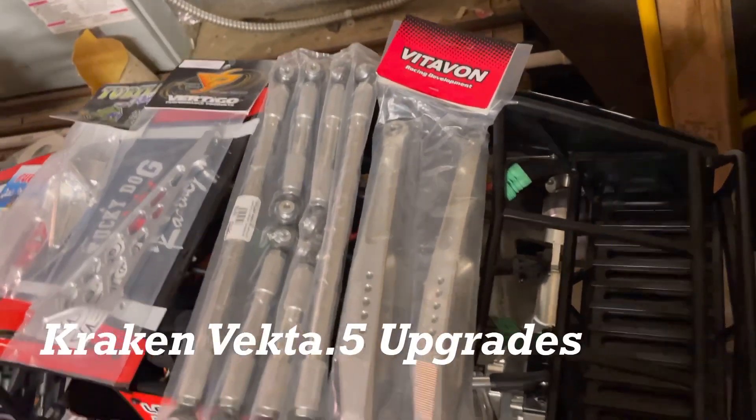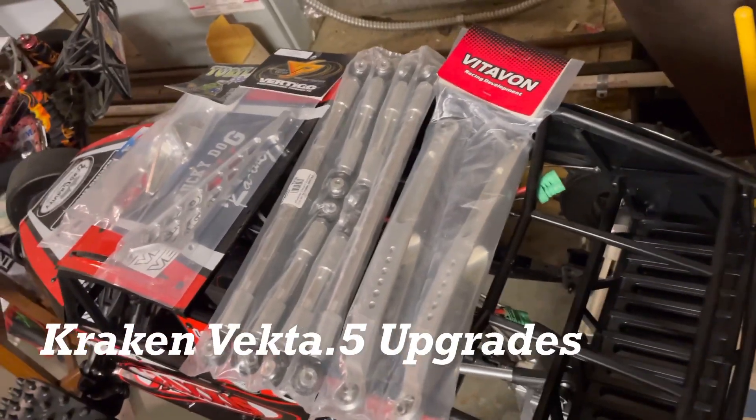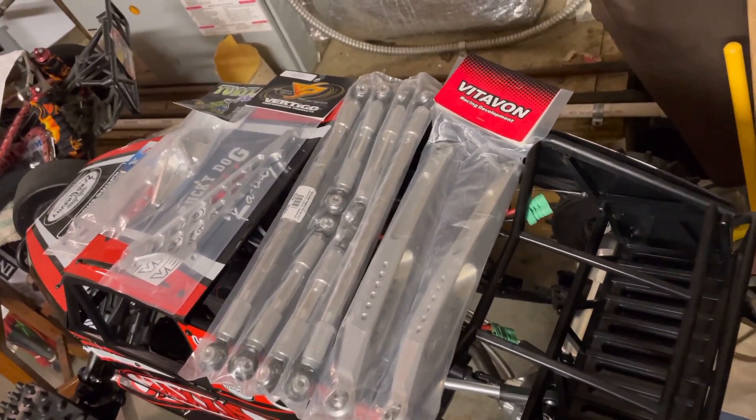What's going on, my YouTubers? Mr. Brush is back again, giving you guys a quick update on the Cracking Vector.